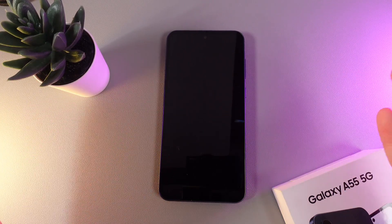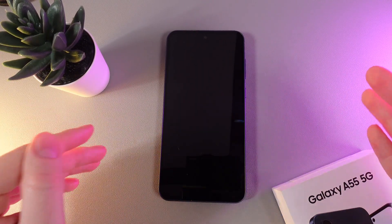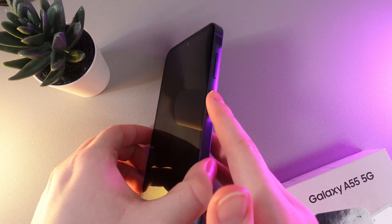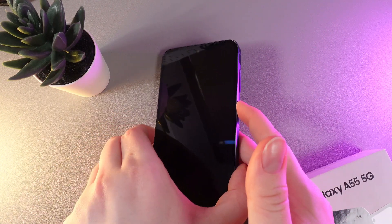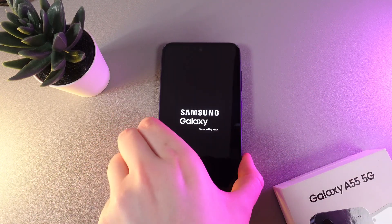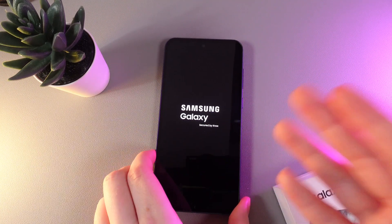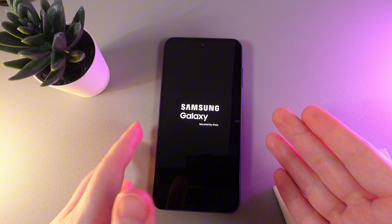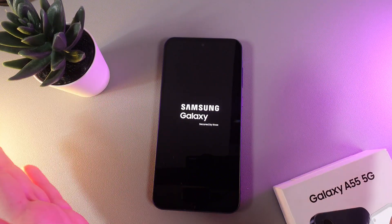As a first step, after taking this phone out of the box, you need to turn it on. Hold the power button on the right edge until you see the Samsung logo appear on the screen. If you're holding this button but the Samsung logo is not appearing, you can try charging your phone for about 10 to 15 minutes.